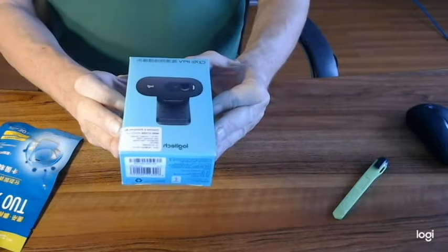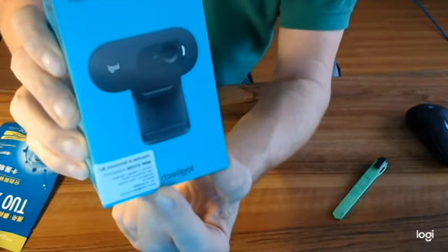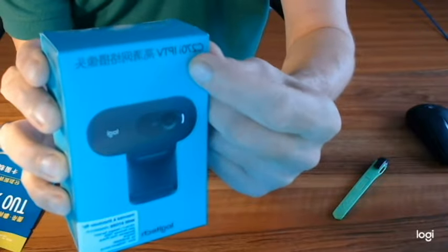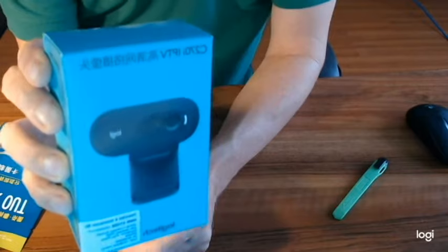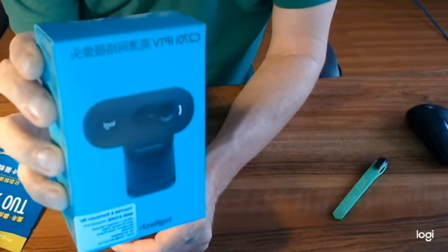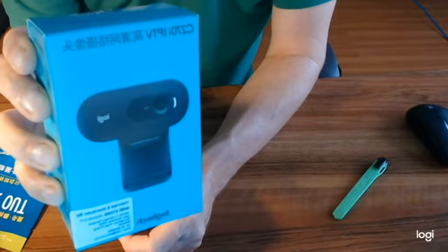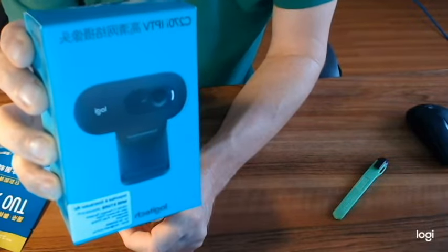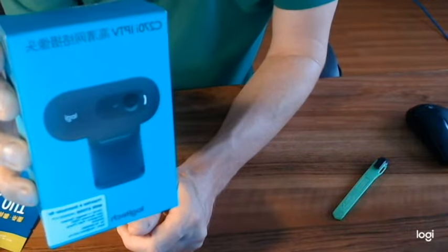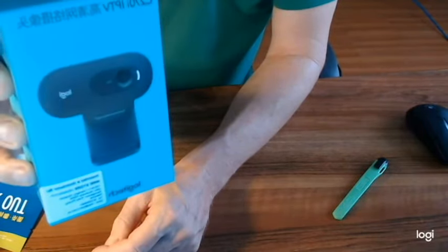This is from the brand Logitech. This is the C270i IPTV. I understand that this one has a little bit more quality than the C270. The C270i was a little bit more expensive — only a couple of dollars more than the C270. It seems that the reviews online regarding the C270i have been much, much better than the C270, and that probably led to a larger volume of this product, which is also probably why the price has decreased.